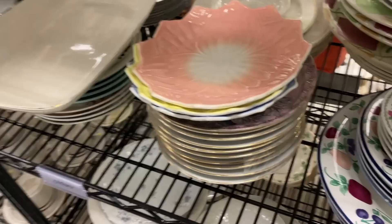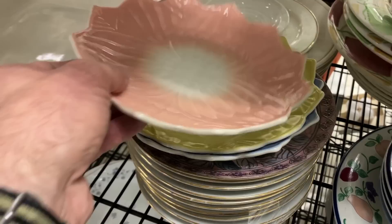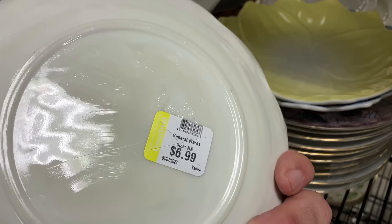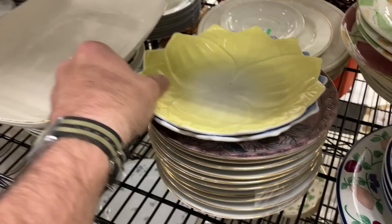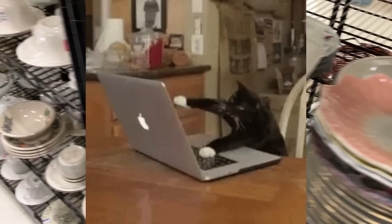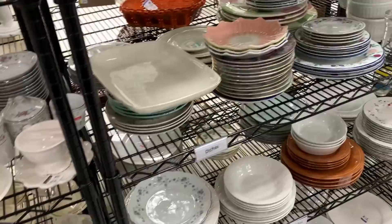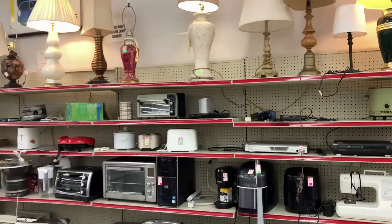Don't get too excited - you know what these are: Lotus plates, Anchor Hocking, Platonite. The only one missing is the green. But Goodwill - $7 each? Wait a minute. Is it $7? You people. No. Step away. That is absolutely crazy. That is simply outrageous. Goodbye. Bye, Goodwill.